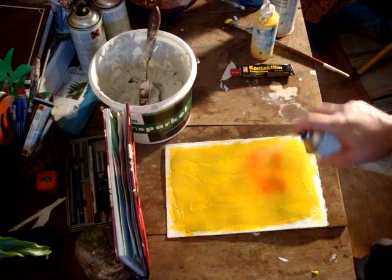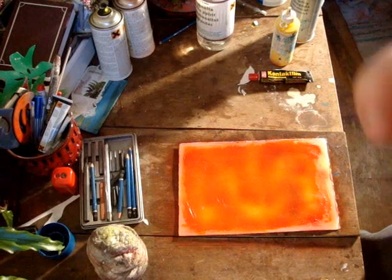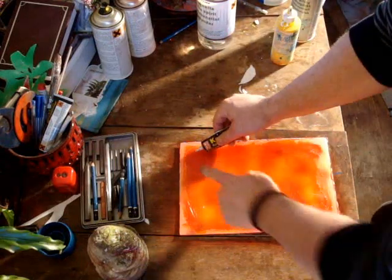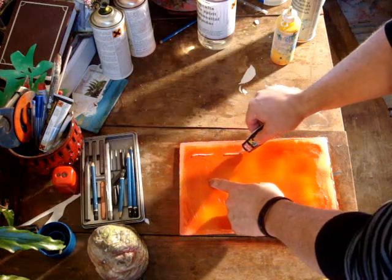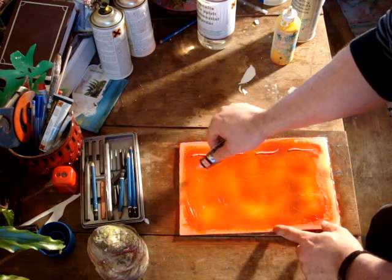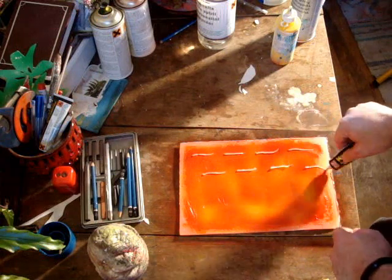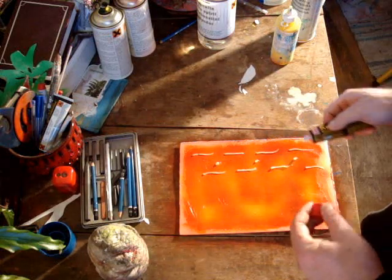So now I'm just spray-painting over the top. Now that I've spray-painted over the top and let it dry, I'm going to add the contact glue. You can add it in any design or style you want. So I'll just do what I normally do, just to show you what's going on. You just keep on repeating whatever pattern or design you want, and then you let that dry.